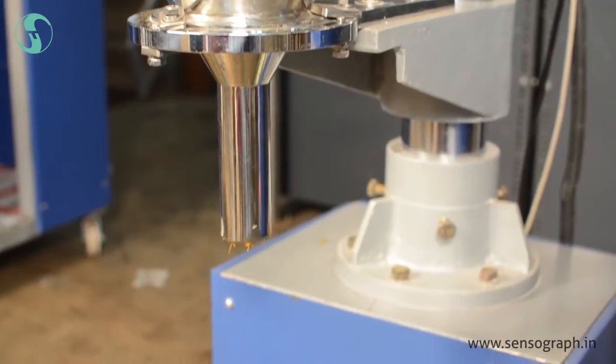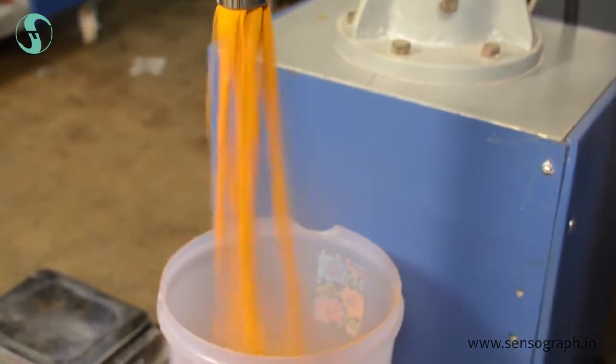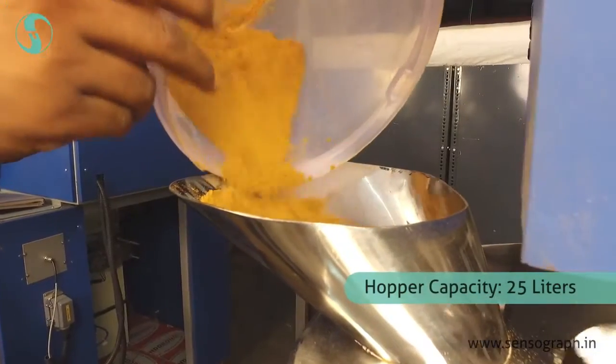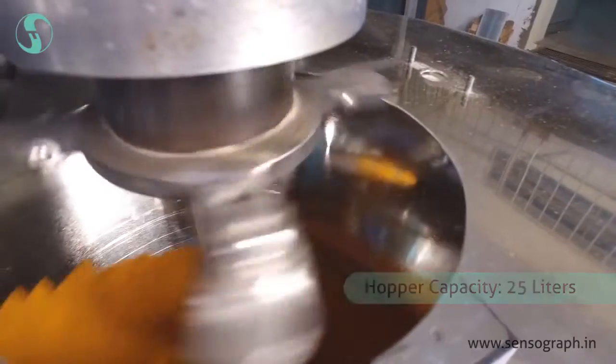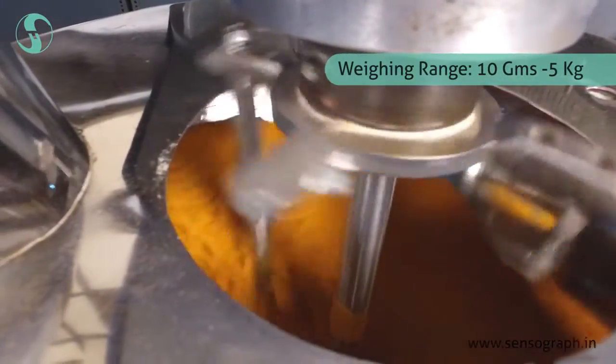For non-free-flowing and sticky powder, this machine is a solution. The hopper capacity of this machine is 25 liters, and it can pack pouches of 10 grams to 5 kilograms.